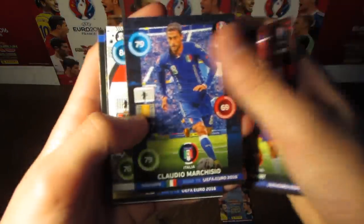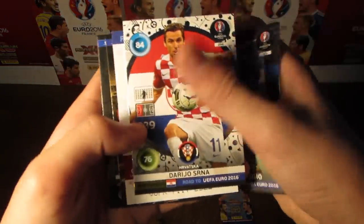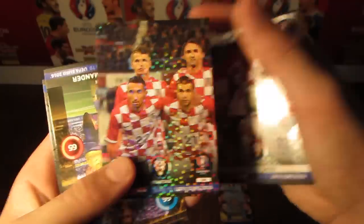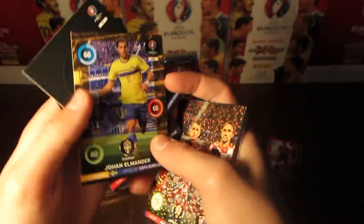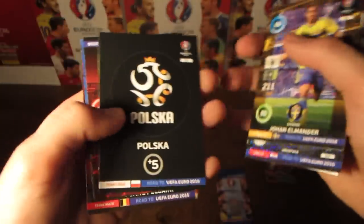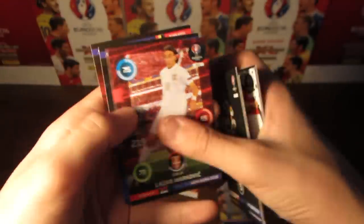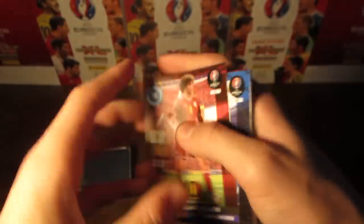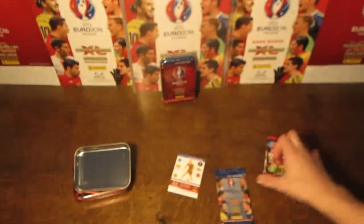Then we do again have Dani, then again Marchisio, this time Srinna the Fan's Favourite, and also the Croatia lineup. And then we do have Almanda, the Poland badge, then Markovic with Liverpool and Serbia. And then we've got Ferretti and Fellaini there as well.